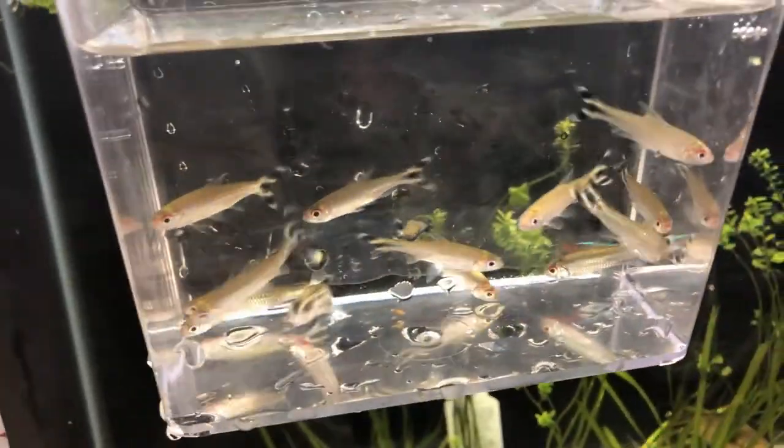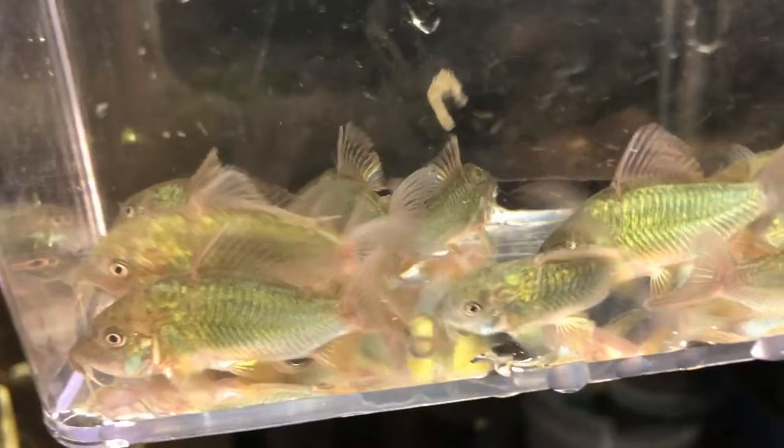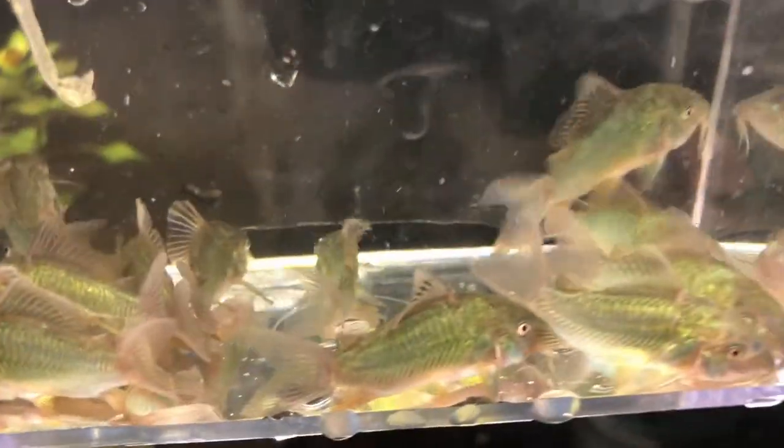They don't have the red on the nose right now because they just went in the cup, but they got their checkered flags. And next we have the emerald Corydoras. Beautiful coloring on them.